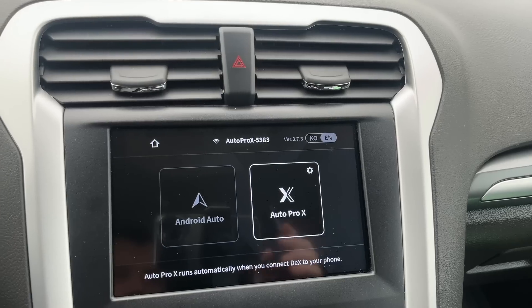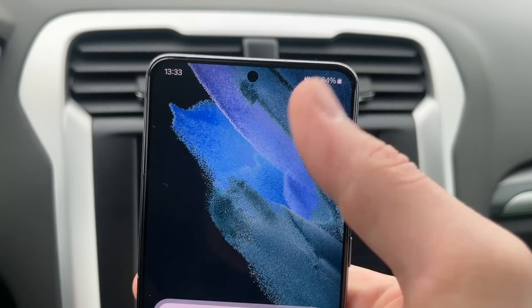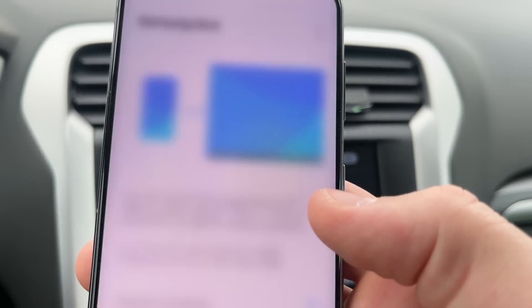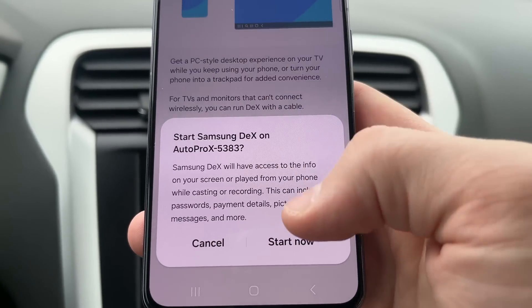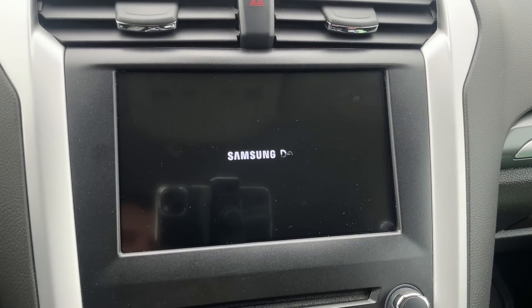Now you can use Samsung DeX on your car screen. On your car's monitor, select AutoProX and on your phone, swipe down the top bar and tap on DeX. After this, wait while it searches for a new device, then tap Start Now and Samsung DeX will appear on your car screen.